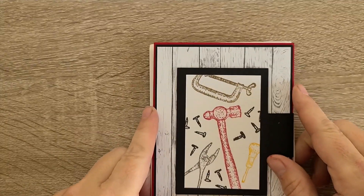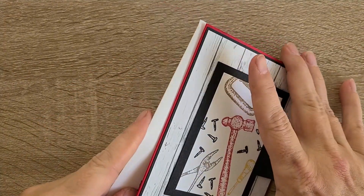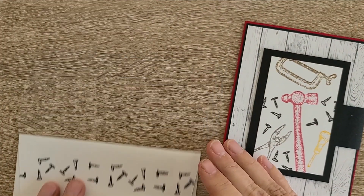This is Tracy Lewis with Stuff and Things, day 23 of March Madness. Still working on some masculine cards or gender neutral cards, and this particular card was definitely a card class card. Here's how I decorated the envelope.